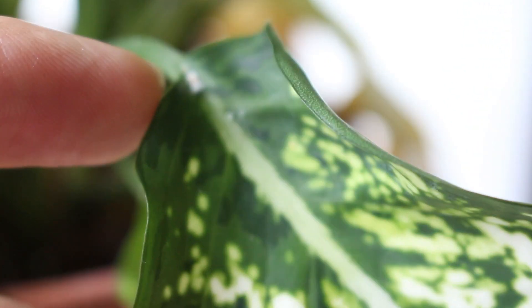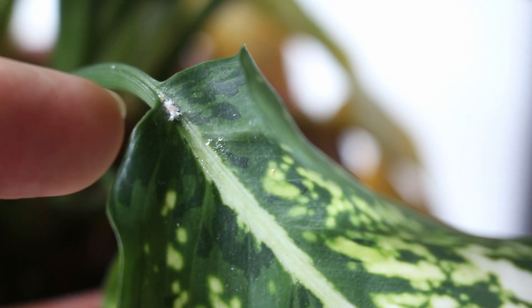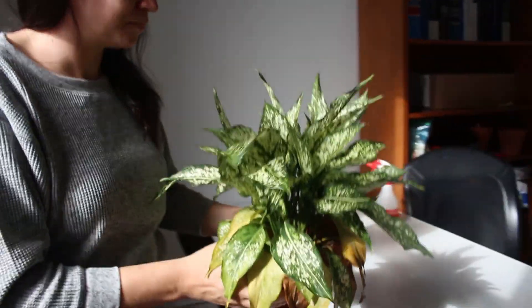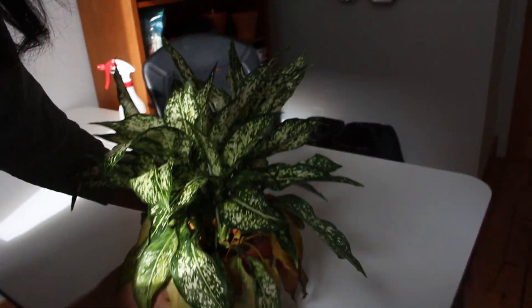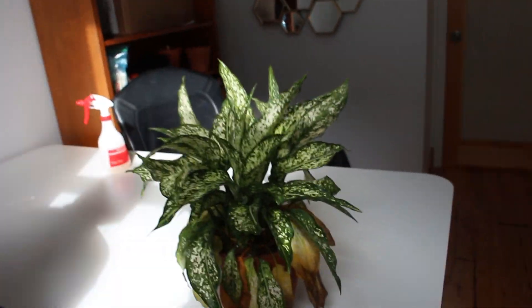It's very difficult to capture on camera because it's so close and so small. Let's bring this plant to the table — the sun is causing a bit of a funny lighting situation.